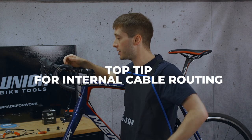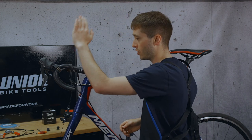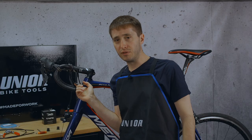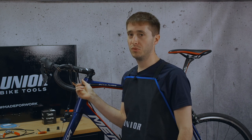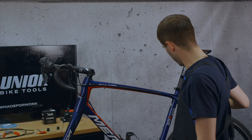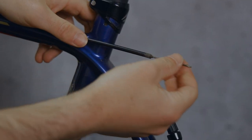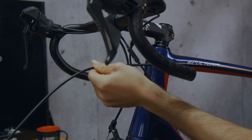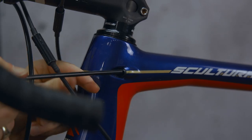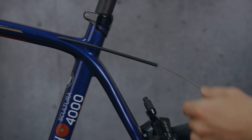Now we come to the rear brake, and Dave's bike has a slightly unusual setup because the length of housing runs right from the shifter all the way down to the rear brake. So there's a slightly different technique for removing this. We don't want to remove the housing entirely. What we want to do is make a cut up here, undo the cable down here, hold on to the cable inner, and slide the cable outer off. That will allow us to slide a new cable outer over the old cable inner and all the way through the frame, which should save us hours of headaches. Then we can remove the old cable inner.